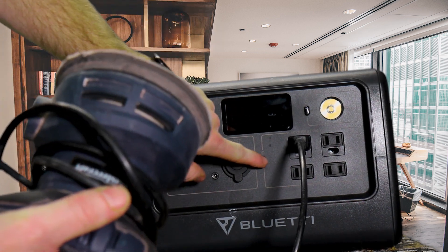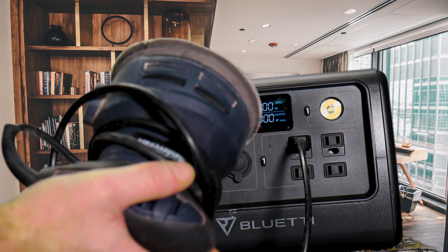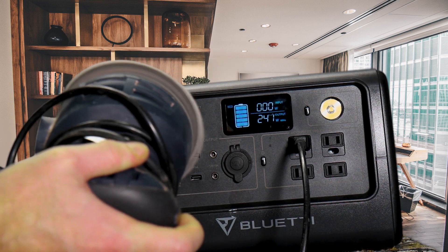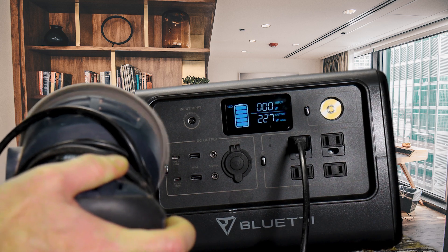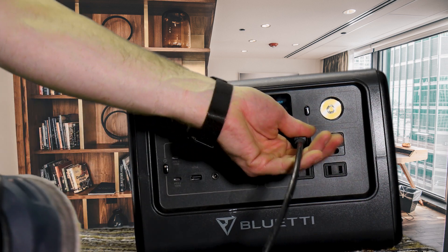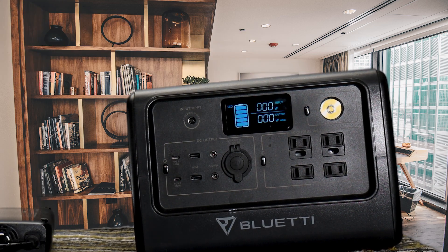Next up, we'll try something with a motor in it — a cordless sander. It hit about 250 watts. You'd be able to run this thing for almost three hours no problem.